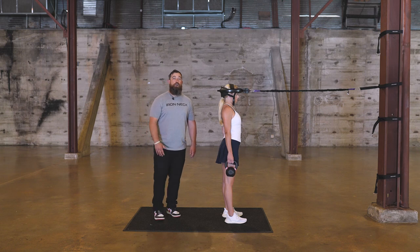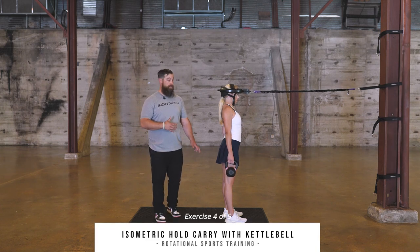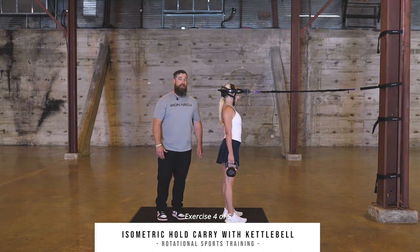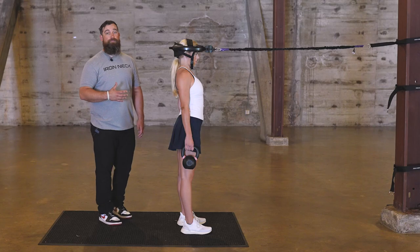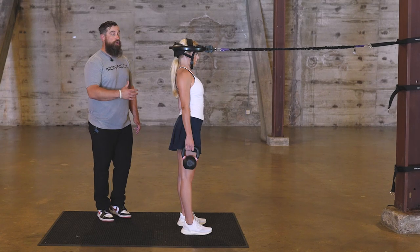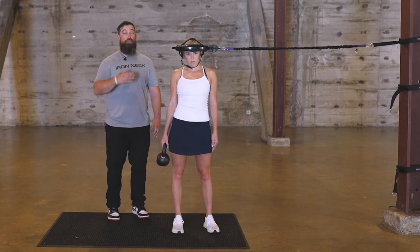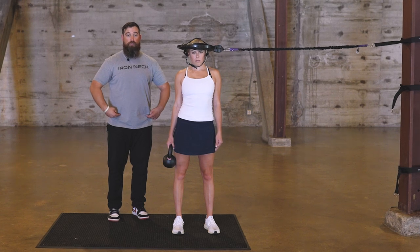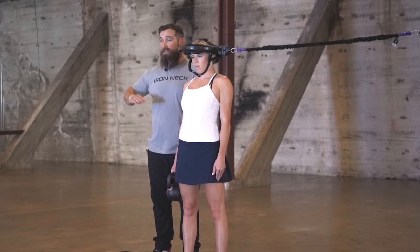The fourth exercise in our rotational sport athlete program is an isometric hold and carry with a kettlebell. You can substitute this with a dumbbell. Karen is going to look at the anchor point and hold for about a 10 count. Then she'll turn east — so if the anchor point is north, she turns here. She's looking to keep the shoulders level, the rib cage level, and the waist level. If we're looking at those lines, three parallel lines should be in alignment the whole time.